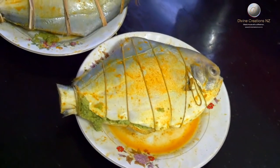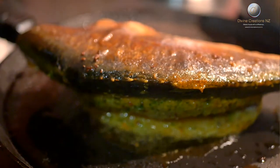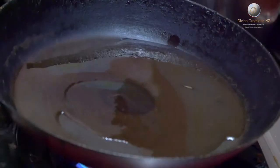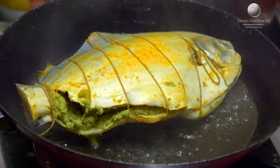It is alright to fry the fish without tying it up, but we have to be careful when turning it over so that the stuffing does not come out. On a medium flame, heat a frying pan and add a moderate amount of oil. When the oil is hot enough, add the stuffed fish and fry well on both sides.